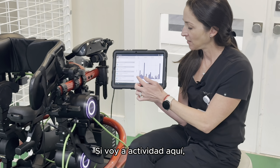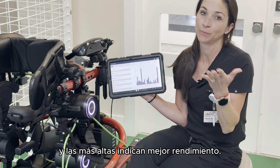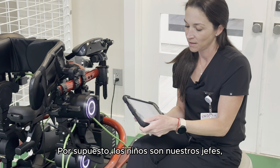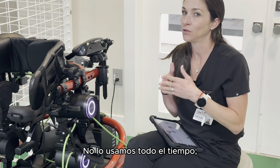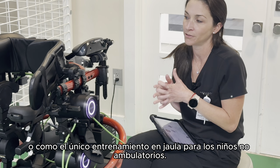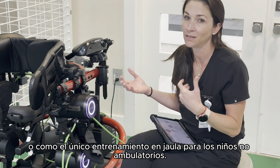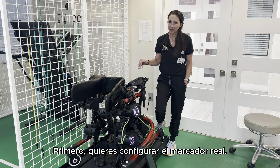If you go to activity, you can see all the sessions that a patient has had — the higher ones mean she performed better. The kids are our boss, so if they're having a bad day, we take them off. We use it in conjunction with regular gait training, or for kids that are non-ambulatory, this is the only gait training that they get.